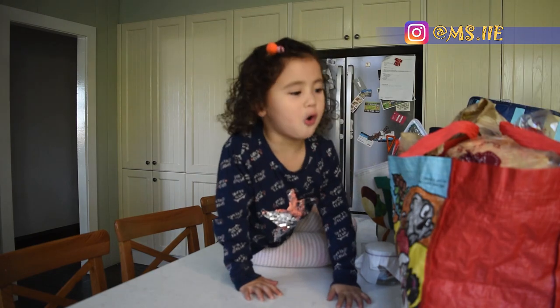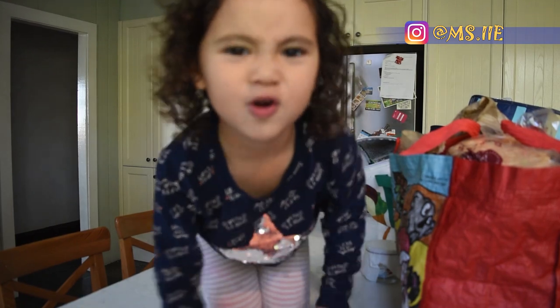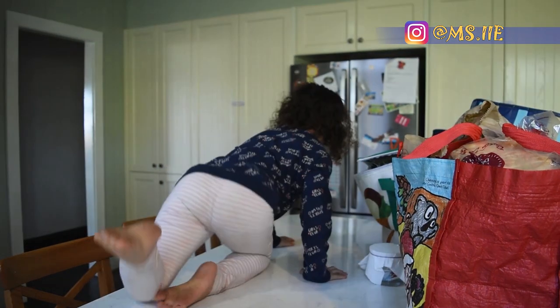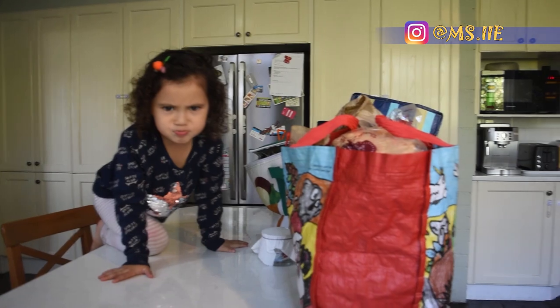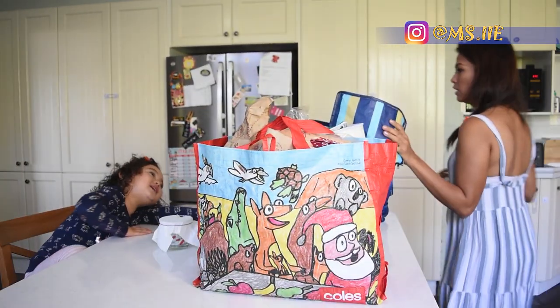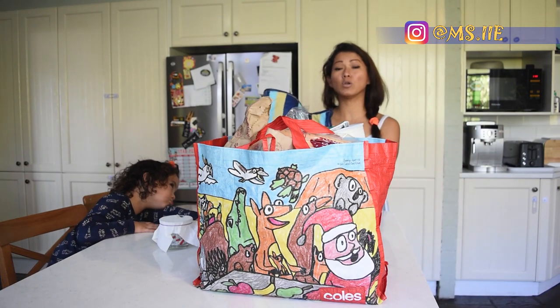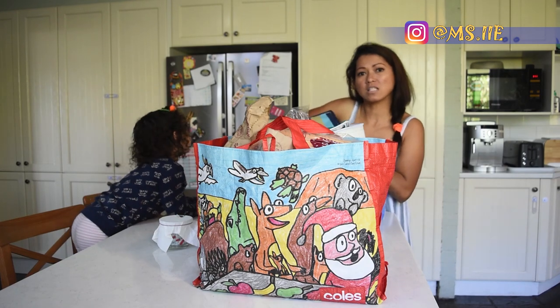No! No! No! Daddy is here! Don't call anyone! I'm not calling anyone! Don't! Mama! No! Don't call anyone!